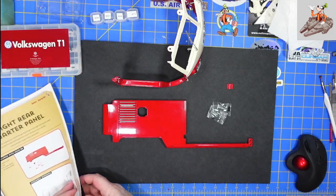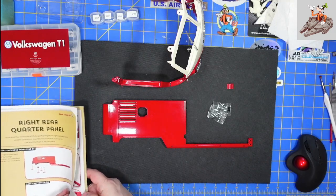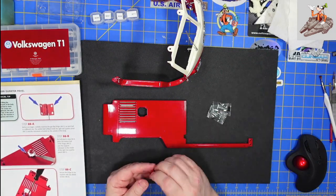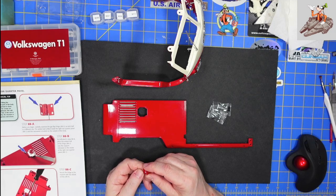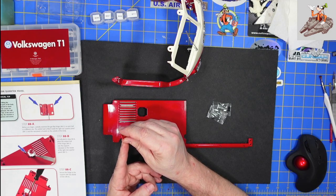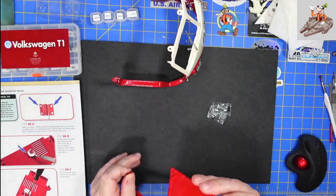The first thing the instructions ask you to do is to attach the hinge. And I'm just looking at the side before we speak. The flap, or the hinge — each side is a little bit different; one's a little bit bigger. The wider leaf fits inside the rear quarter panel. The narrowest is located outside the body.